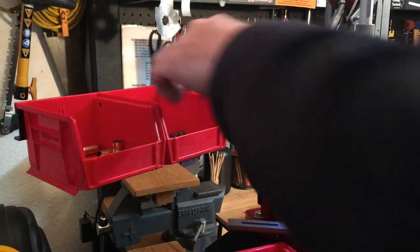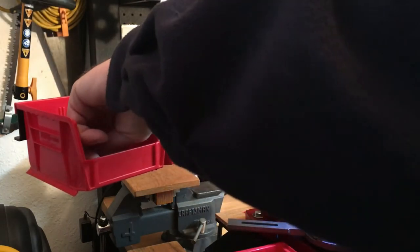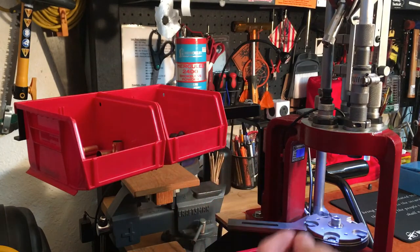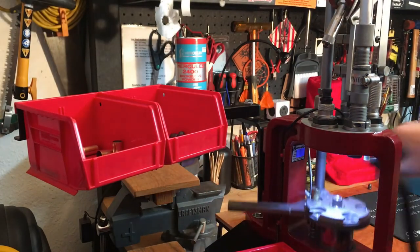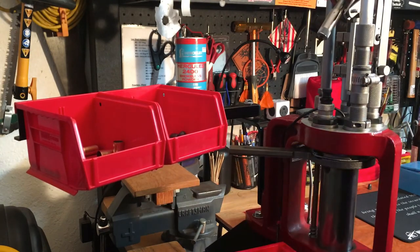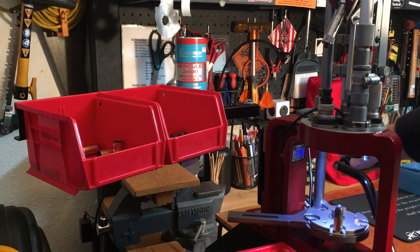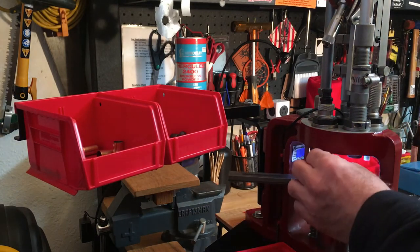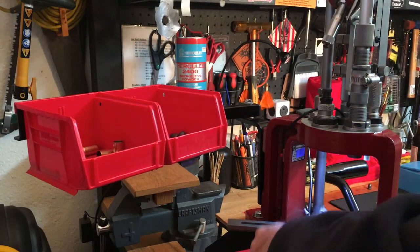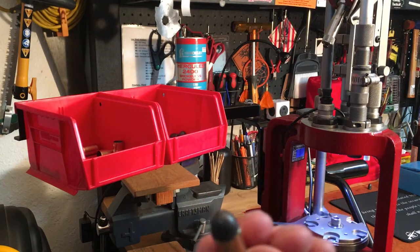So bullets are fed — I'll drop one in — so now all I'm doing is touching brass or handling brass, and hopefully a bullet will drop. Yes! That's always a good thing. Seat and done. This one I didn't decap, so again — finished product.